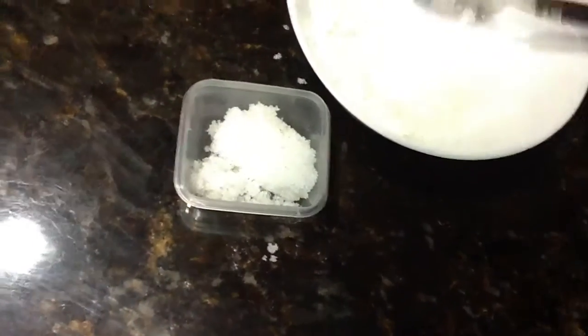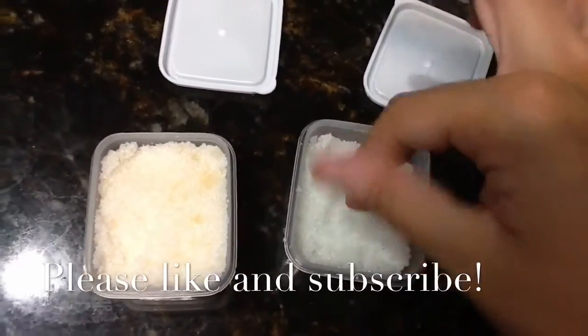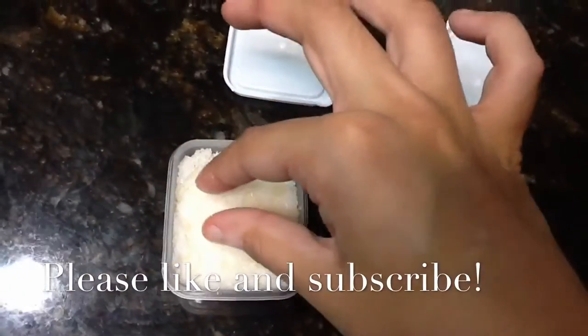And there you have it — you have two amazing lip scrubs. I like the mint lip scrub more than the honey because I don't really like honey and I like mint more. So that's my opinion.